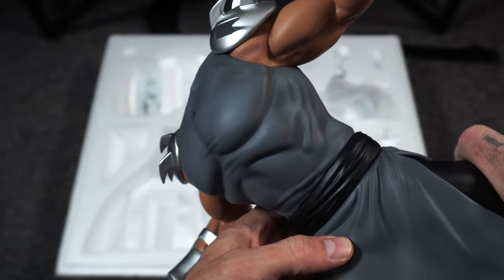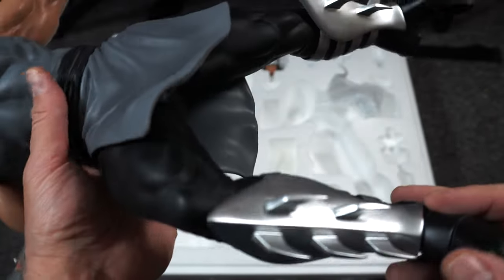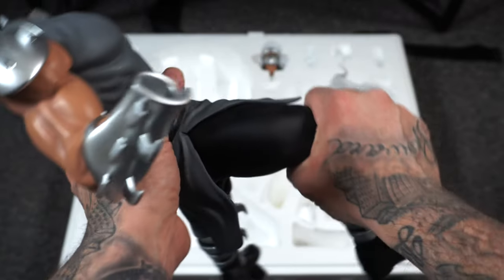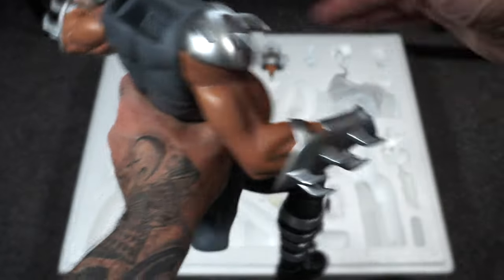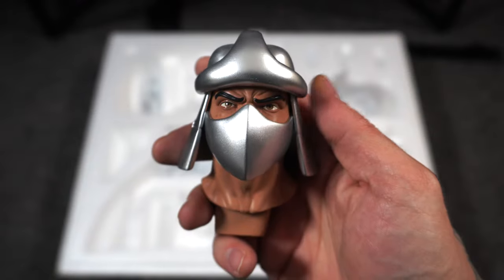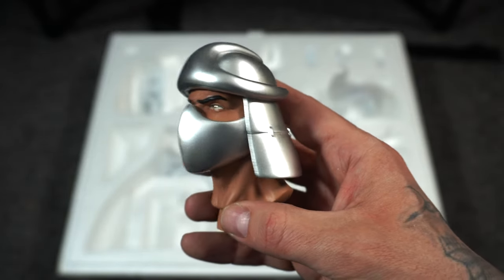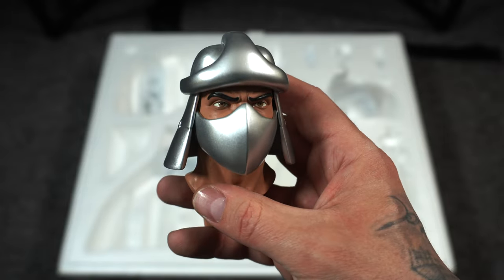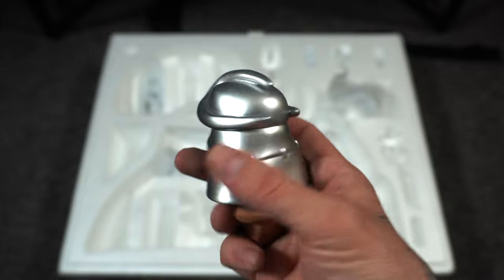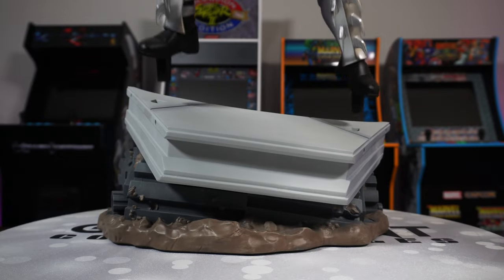Here we have the body — very ninja-like outfit, you have the grays and the blacks, you can see the loin cloth, the shin guards with those spikes on them, the black boots. Moving up we can see the armor and where the cape will key into, and then the portrait. It's the only humanoid character out of this line so far and I think they did a really good job — it's popping out of the cartoon. I like the skin tone, they didn't go overboard with realism. Love the helmet, love the mask.